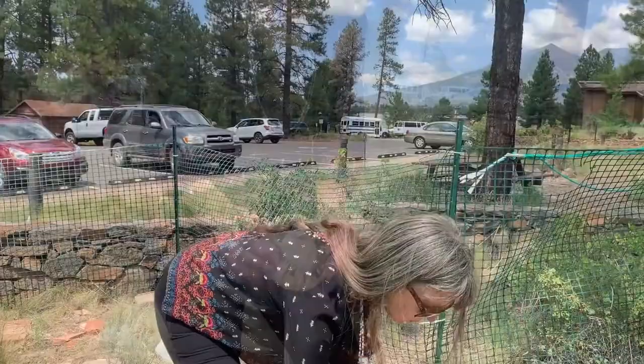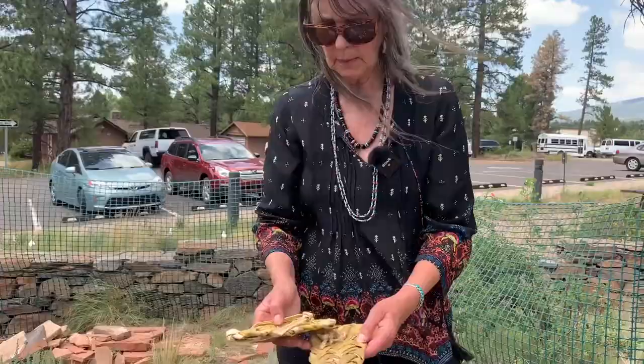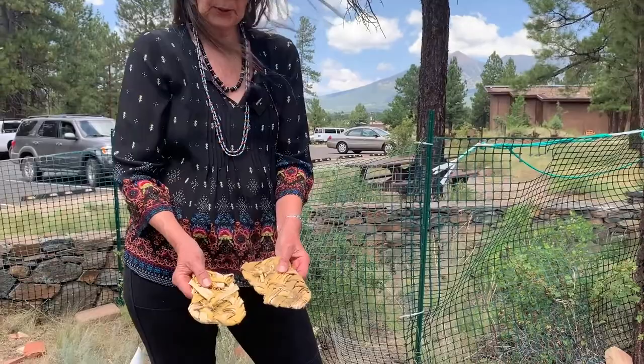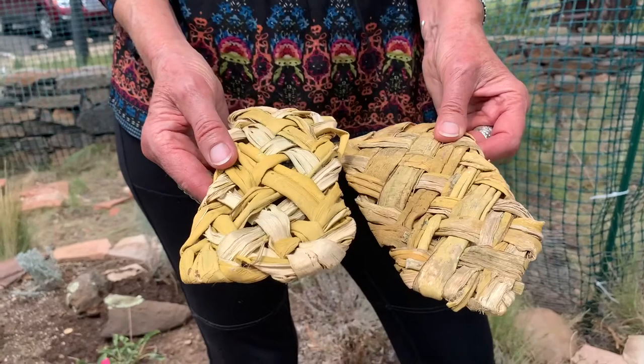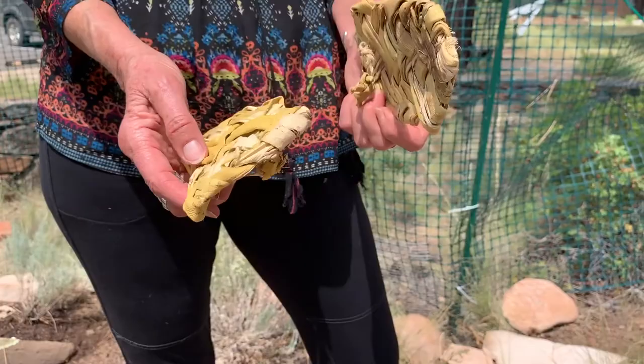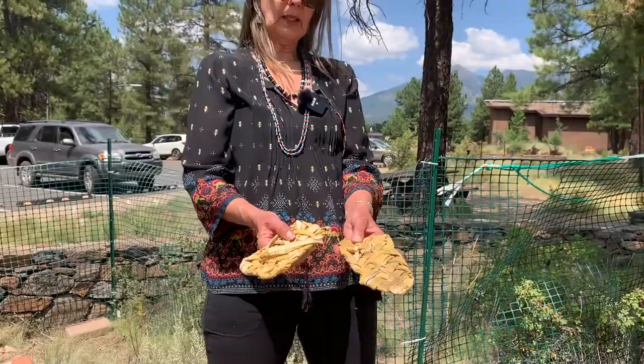The other thing that people used the yucca leaf for was sandals. These are yucca sandals — contemporary of course, not from any ancient burial, but several people still know how to make these today. Usually they have a different design on the bottom. What I was told is that there are designs on the bottom of the sandals so that when people were walking, you could see what clan or group was walking in that area. I don't know if that's true, but that's just ethnobotanical information you collect along the way.